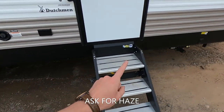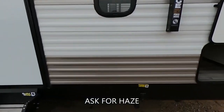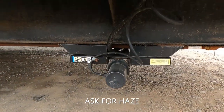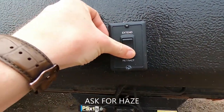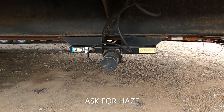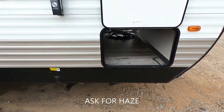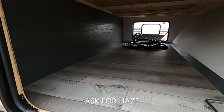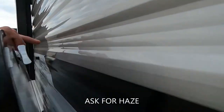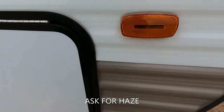We've got solid steps by Lippert and a handy-dandy handle. This thing does have Lippert's electronic power stabilizer jacks, so just with the click of a button, no more having to crank these things up. Save your arm and just push the button — easy stuff. Big-time pass-through storage, a bunch of storage over here, and we do have the magnet doors, which I love.